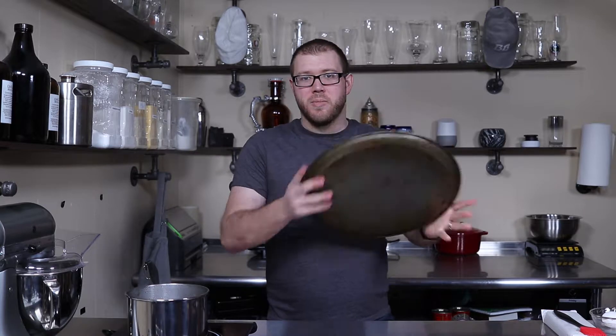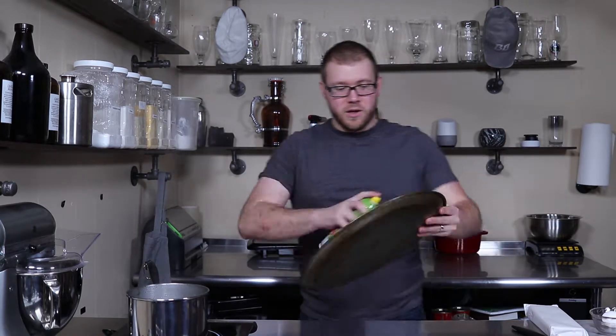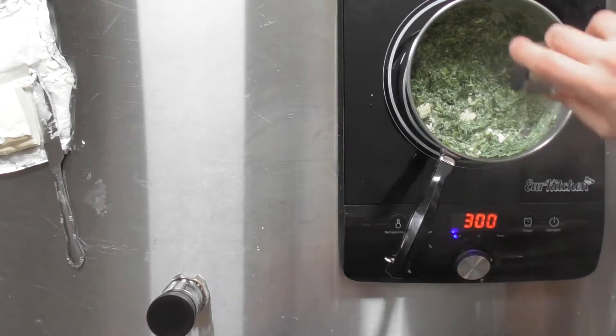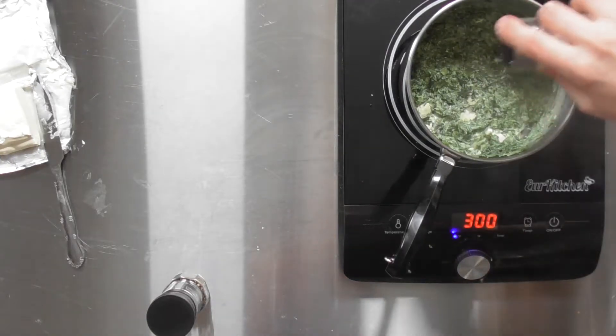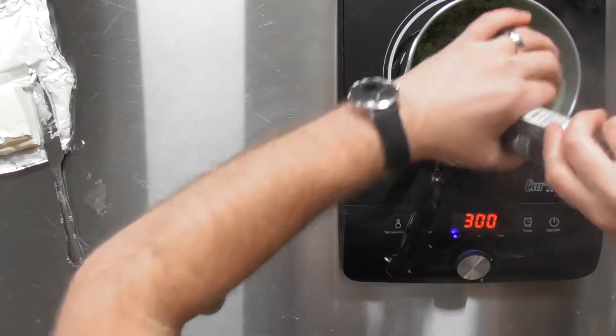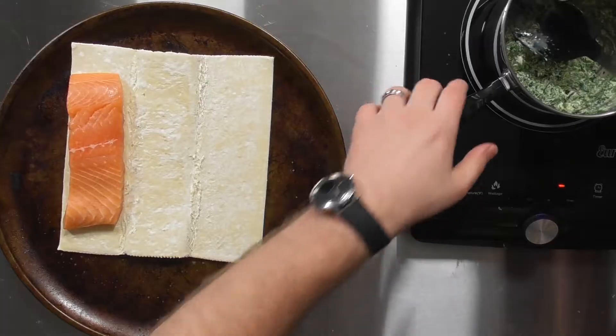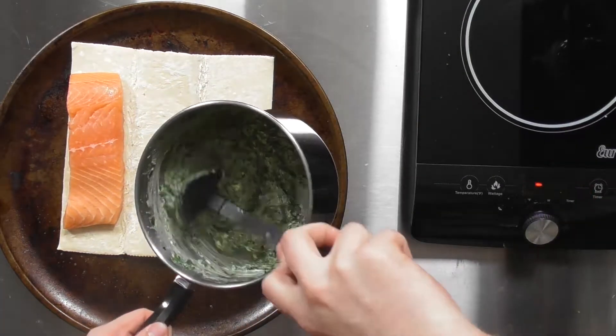Grab a pan and hit that with a can of cooking spray, just enough. The cream cheese is getting a little melty. Add some salt to taste, add some pepper — I always prefer fresh ground. Spinach mixture is done.